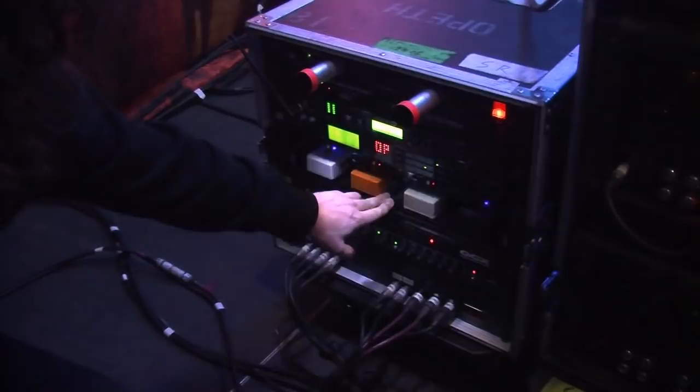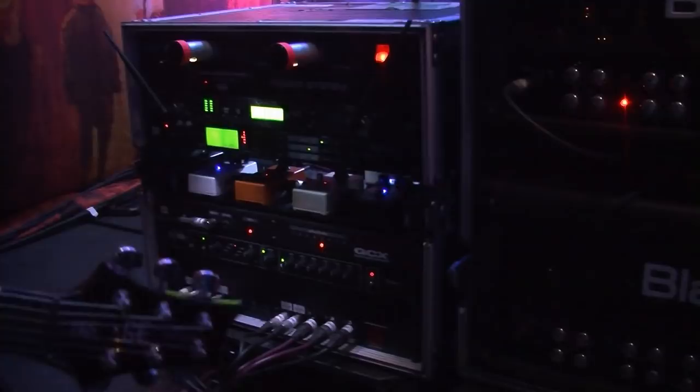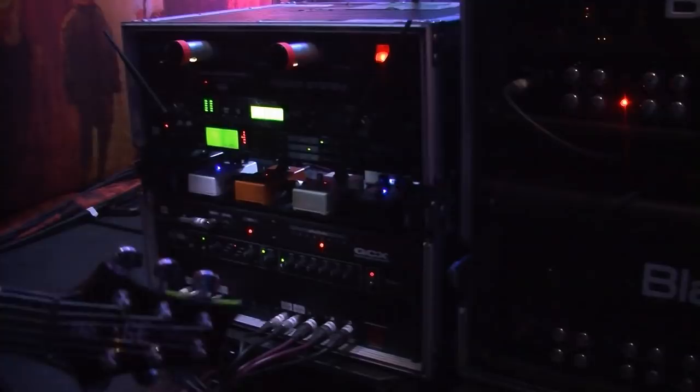The volume pedal only kicks in when I activate it. I use Line 6 wireless and a Crybaby rack wah, and the MXR power supply for the power. That's about it!